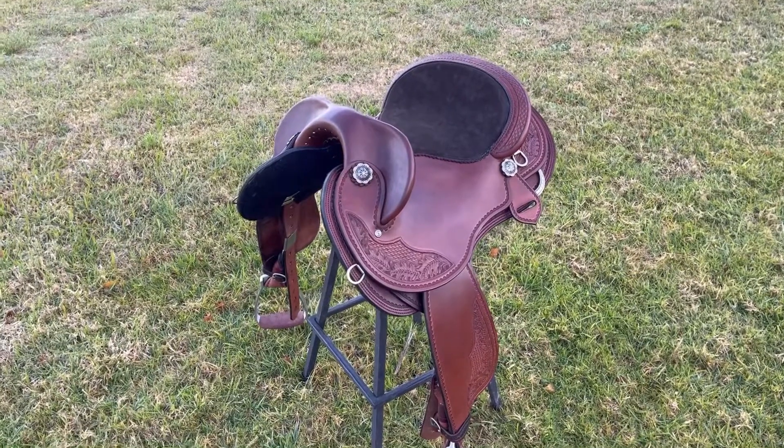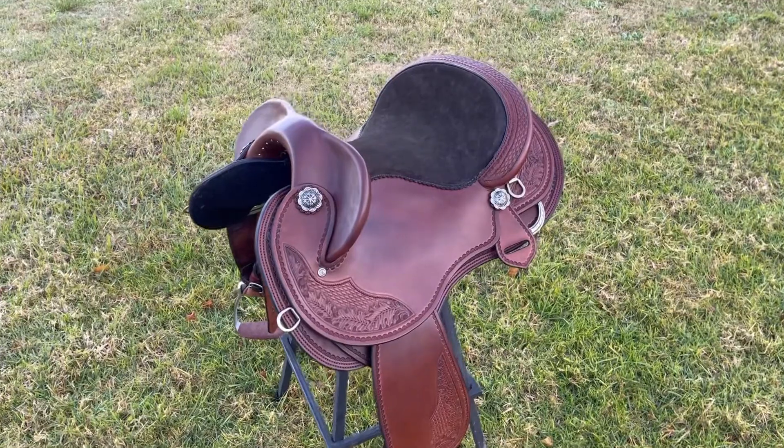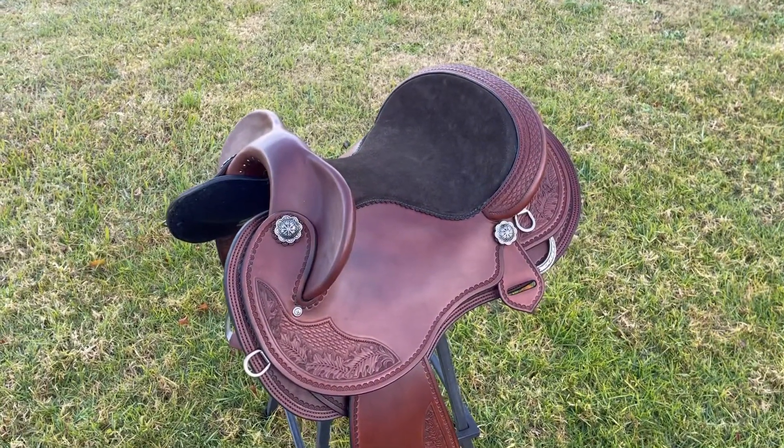I've used Hermanoag leather in rich brown. It's got black polished edges and felt-lined saddle skirts. I've hand carved oak leaves and a basket weave design.